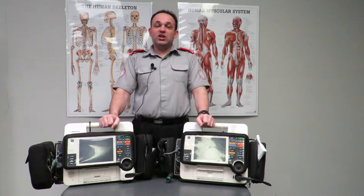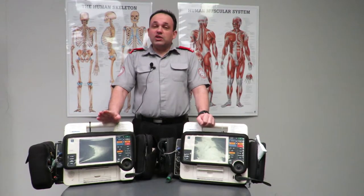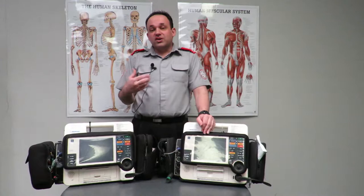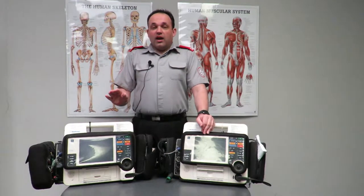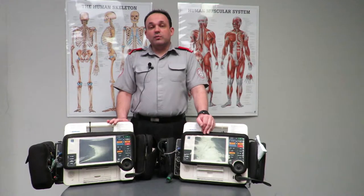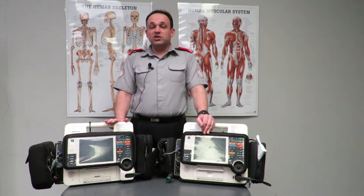Welcome to the introduction to defibrillation. We're going to go through the LifePaks and then the AEDs we have and what's expected inside the AED component. If anything we're about to cover isn't included in the equipment you sign out, please let me know straight away because it should all be checked before being issued to you for your event.